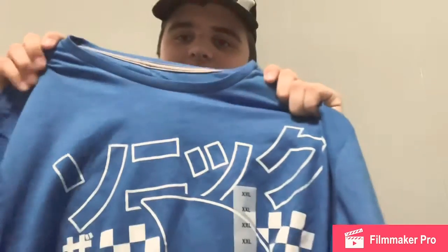Next thing I want to show y'all is none other than a Japanese Sonic shirt. This is a double extra — I'm not giving this away to anybody. It's just a little too big for me, but I'll wear it occasionally because I love Sonic the Hedgehog very much. The link will be in the description for my first let's play of Sonic Mania.